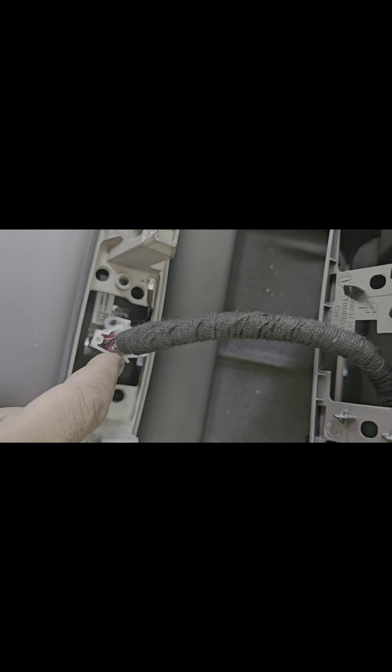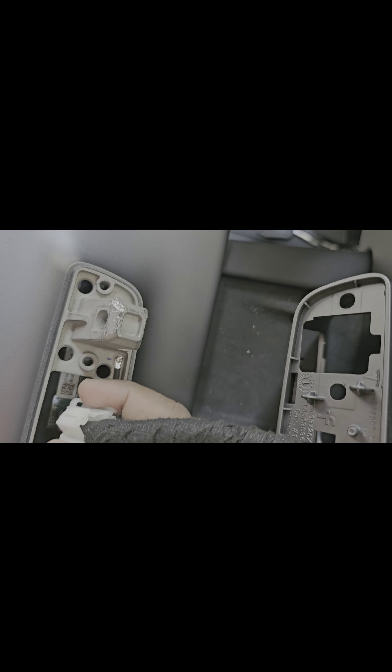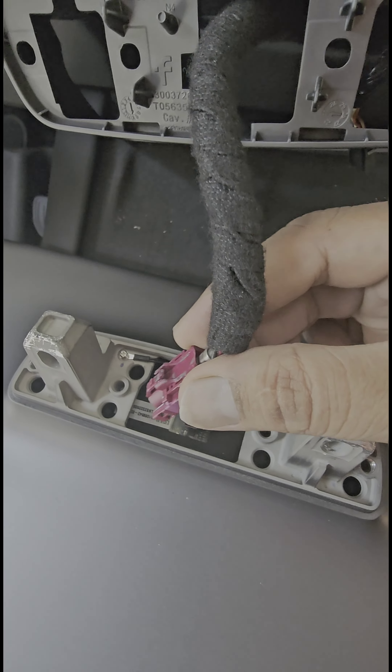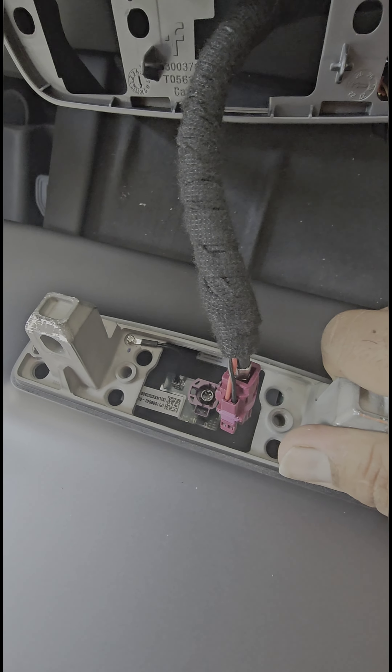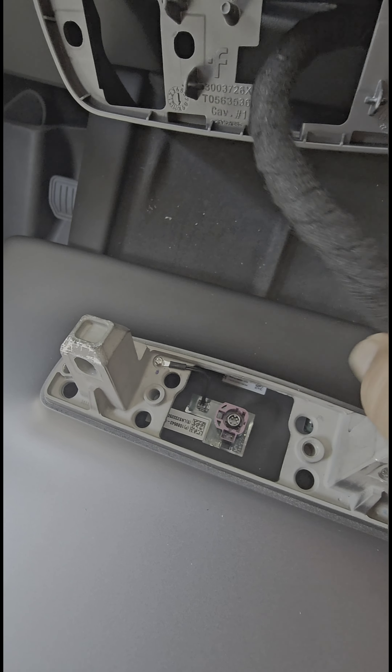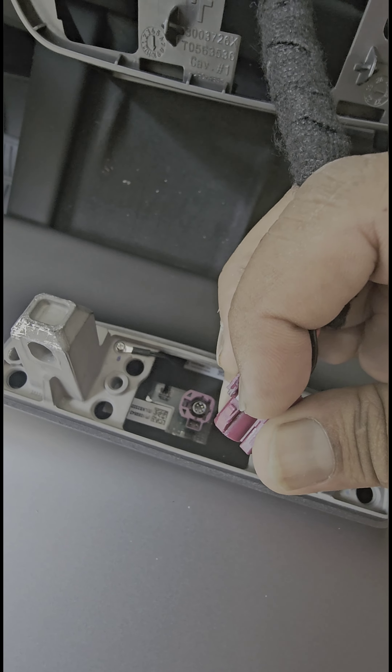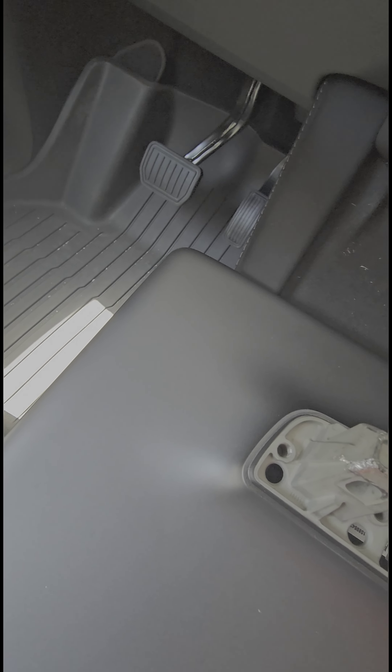The piece came loose, so take it out and put it to the side so we have access to this connector right here. This one is just a protector — it's easy to take off. You can just bend it, pull it up, and it will come right off. The connector pulls out. Just hold one part and put it on your leg so you don't damage it. Make sure you're pressing this tab right here before you pull it out. Take a little bit of time, don't rush.